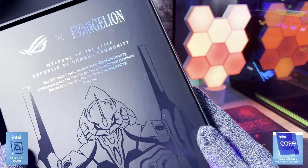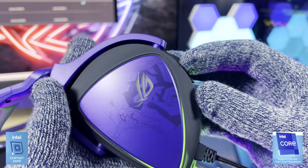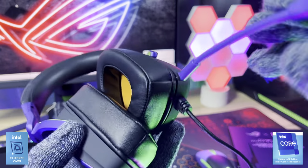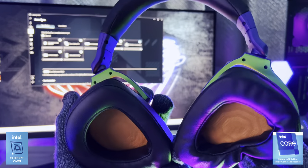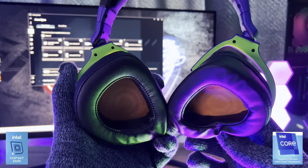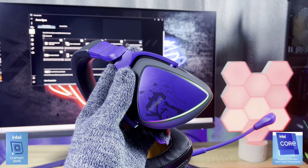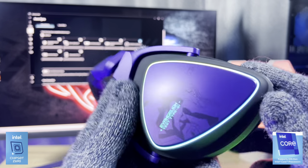But before we get to the PC components, let's cover the accessories first. Here we have the Delta S headset. This 300-gram headset packs some pretty impressive tech. You get Asus RGB Aura lighting, an active noise-cancelling microphone, and a set of Hi-Res ESS9281 Quad DAC converter speakers. DAC stands for Digital to Analog and provides lossless audio processing. The fact that there are four DAC converters means each frequency is processed for the best possible sound, giving you a fantastic experience whether you're gaming or in a competitive match.